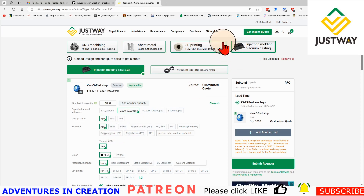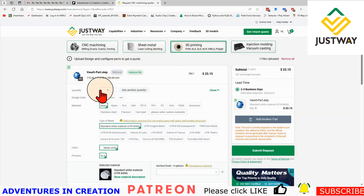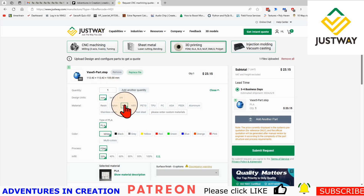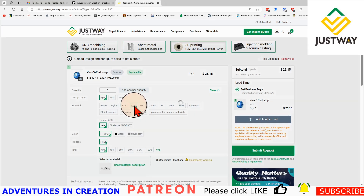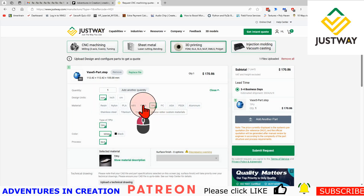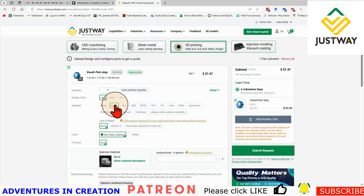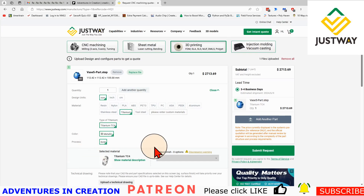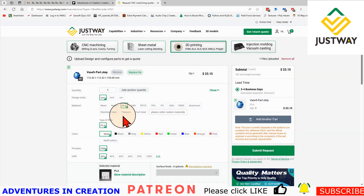Most of you are probably going to be doing 3D printing — don't forget to select a quantity, design units, and material. If you don't print ABS and want to see it in ABS, you absolutely can do that. ABS comes out to $46.30, TPU is even more expensive, PETG is about the same as ABS, nylon a little more, and resin is also available. Make sure what you're selecting makes sense. Being able to do PLA in different colors is fantastic — I usually only keep white and black, so if you want green you can do that.